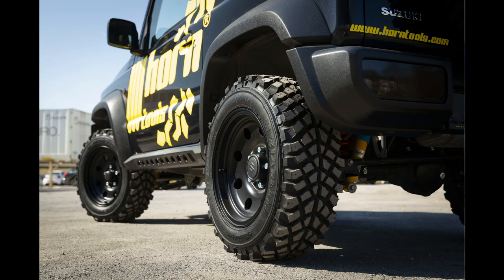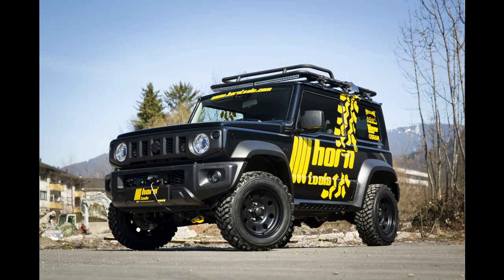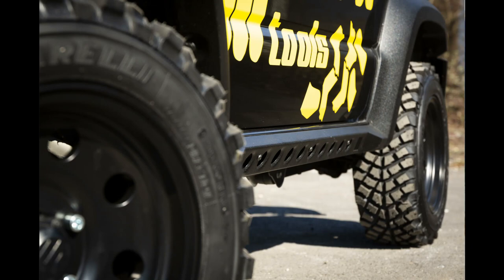Today we are going to have a closer look at the currently revealed Suzuki Jimny GJ series rock slider. The rock slider is a modular system, so first we take a look at the steel mounting bracket.